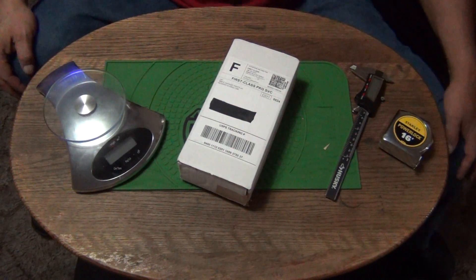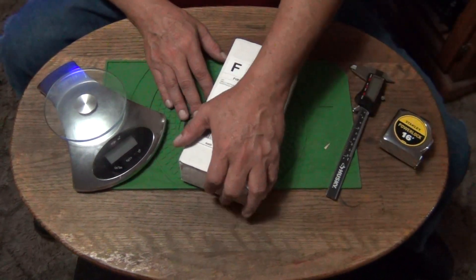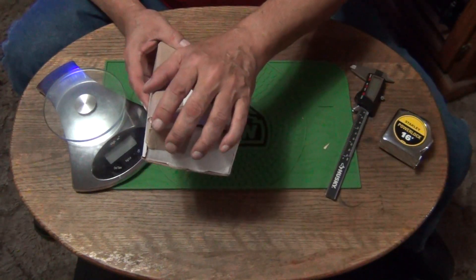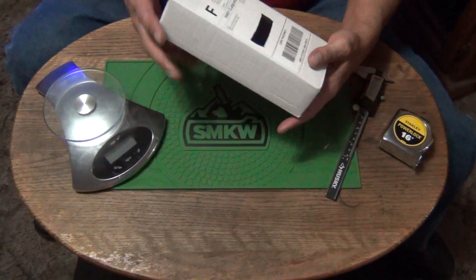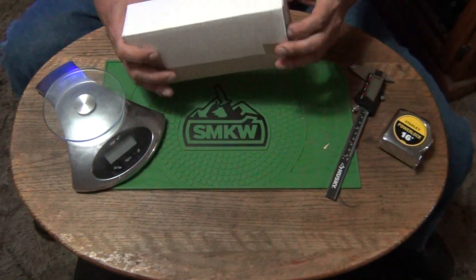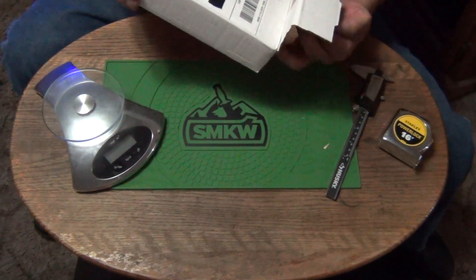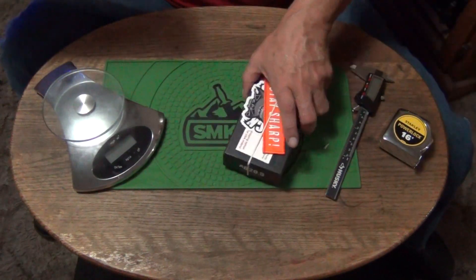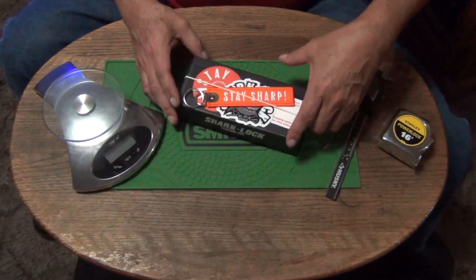Hey, how are y'all doing out there in YouTube land? This is the letter coming at you from the Wild Wild West. We got an unboxing today. It already got opened once but we had a blooper so we're redoing it. This one's coming from the Cutlery Shop. I think you guys are going to want to see what's in it. I packaged it all back up the way that the Cutlery Shop sent it, and I love the way that they sent this — it's awesome.